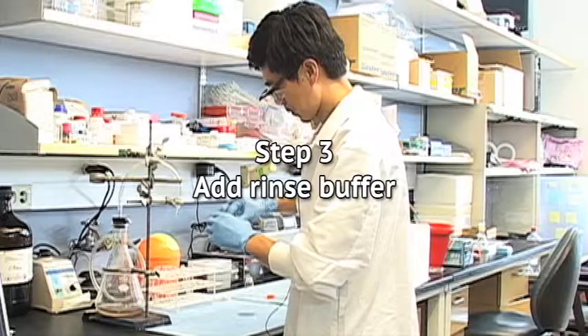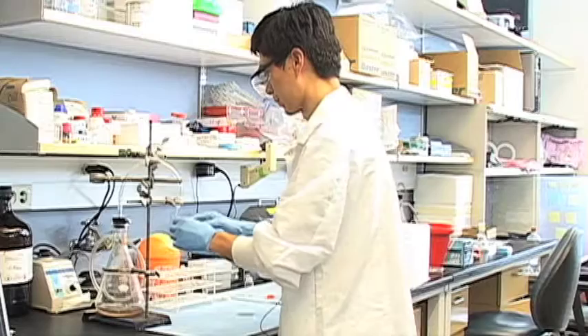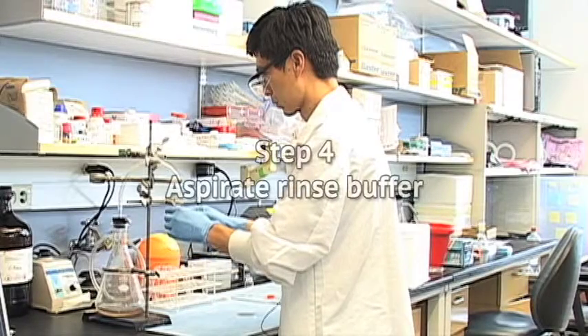Step 3: Add rinse buffer. Gently add rinse buffer to the cell plate. You should use a volume somewhat greater than the volume of media removed from the plate in preparation.